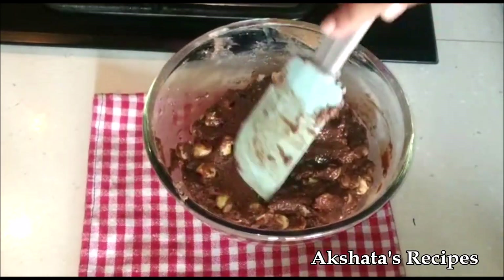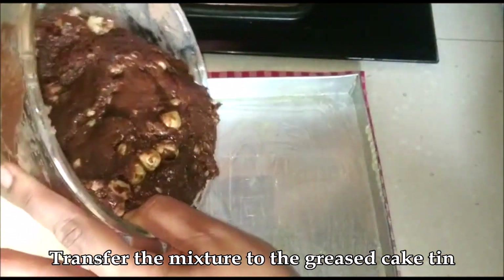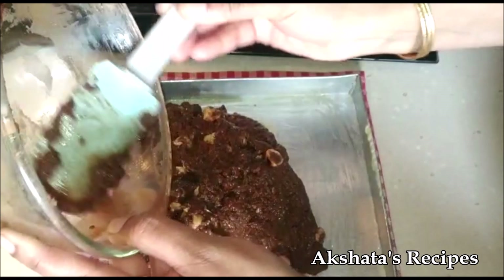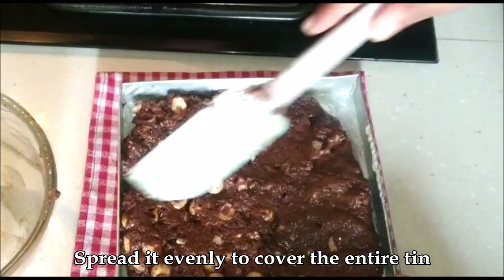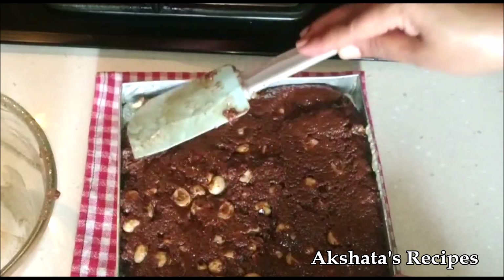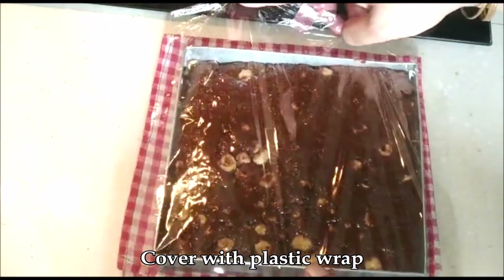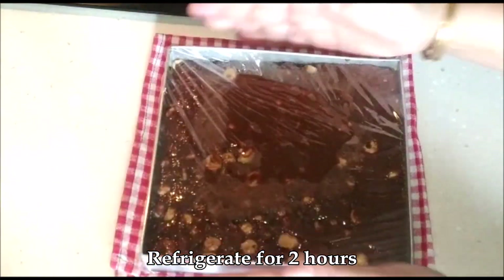Mix everything really well together and now we're just going to transfer our mixture to our greased cake tin. Evenly spread it out so that it covers the entire cake tin. The dimensions of the cake tin are about one inch in thickness and it's a 7 by 7 cake tin. You can also use the silicone ones, whatever you have at home. Then we're just going to cover it with some cling wrap and refrigerate for at least two hours.